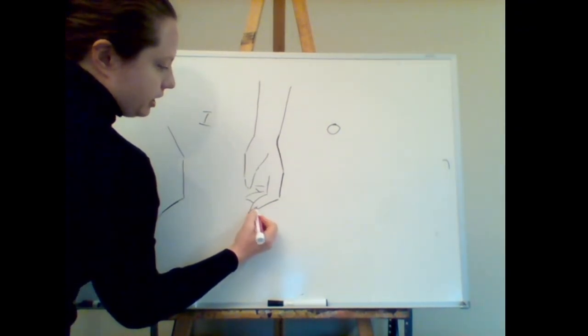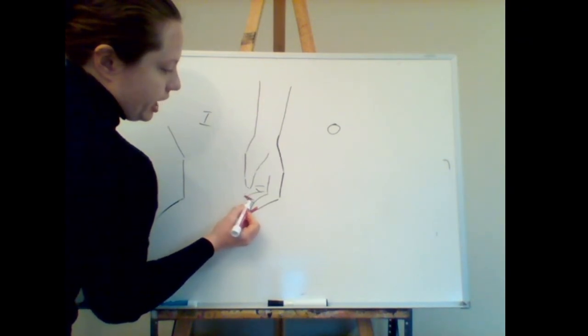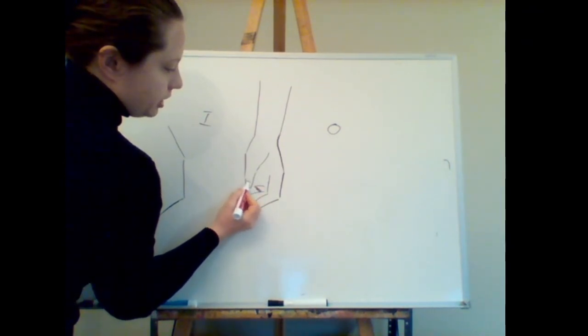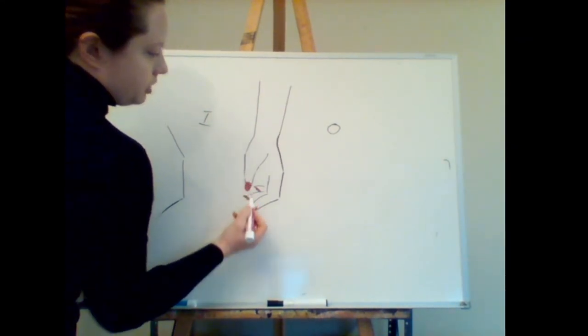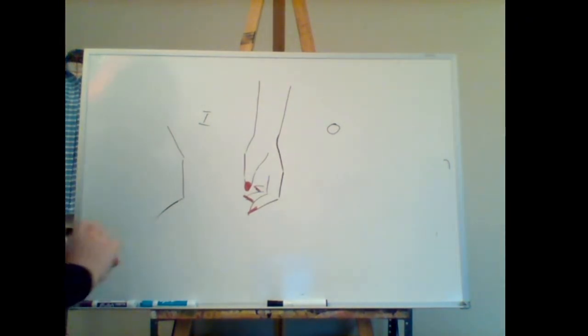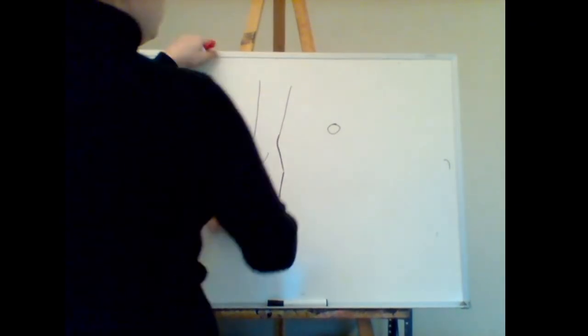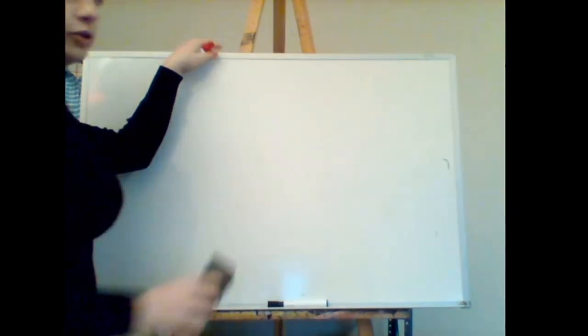Another couple of instances we might want to go over: hands on the hip. This is a very common pose in fashion. You can see the hand come down with the fingers spread out — and we don't typically see the thumb since it's in the back.